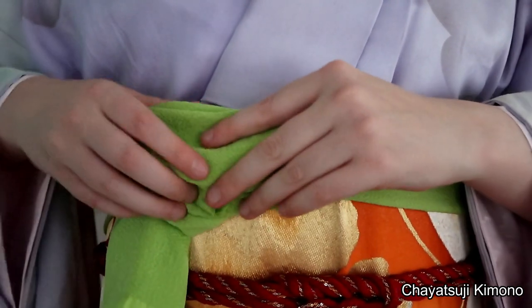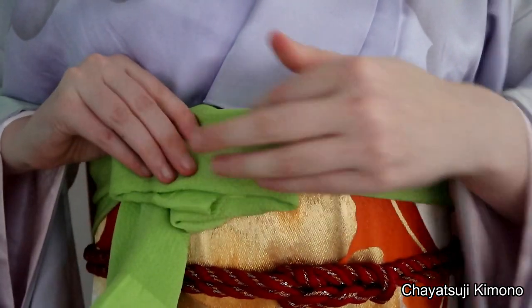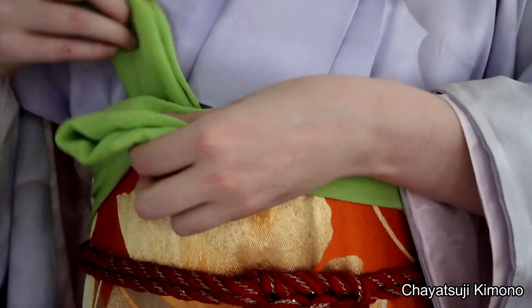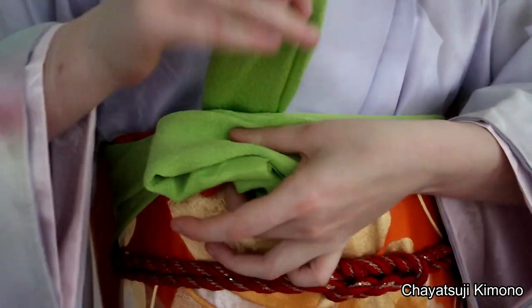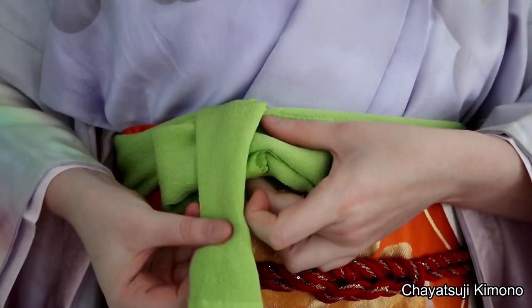And place them on top of the part that we just tied. Depending on how wide you want it to be, you may want to rearrange it a little bit. Then take the short part — I like to fold it again in half.